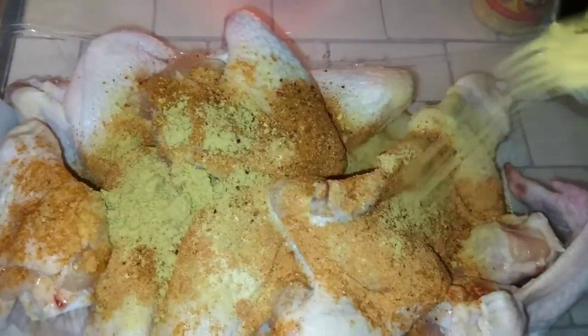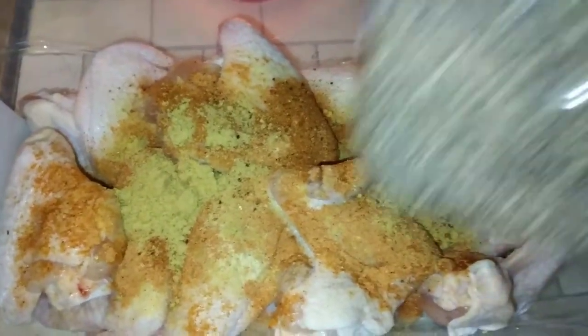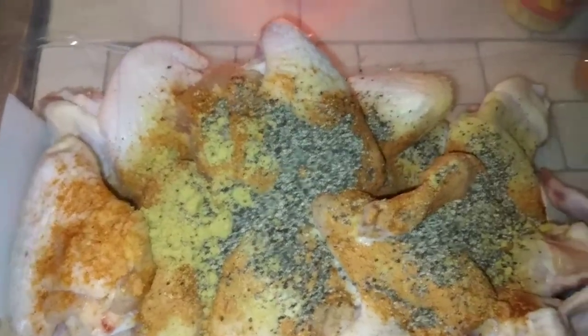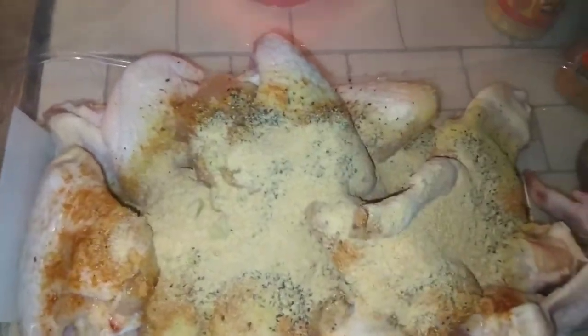I'm going in with some chicken bouillon powder — be real easy on this, y'all, because this is really salty. But I'm telling you that flavor is gonna be crazy. Going in with some coarse black pepper, boom. Going in with some granulated garlic, and we're going in with some sazon, baby!